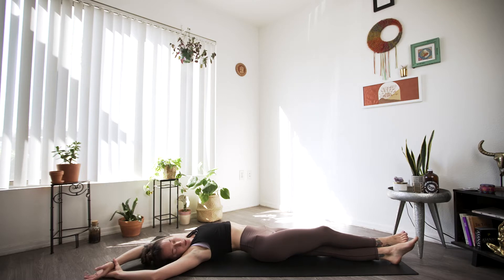Shoulders don't necessarily have to be on the mat here. Don't go any further than you need since we're just starting off — we're warming up the body. Maybe you close your eyes. If you'd like to set an intention for your practice, now would be a good time to do so.